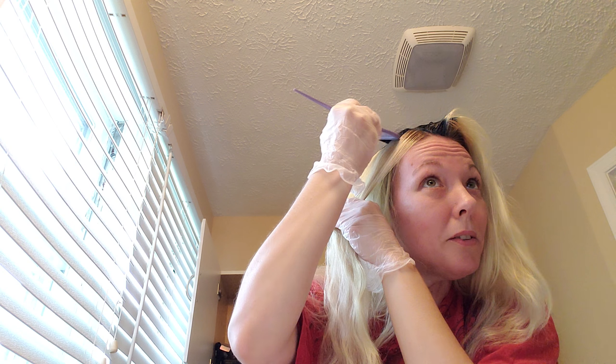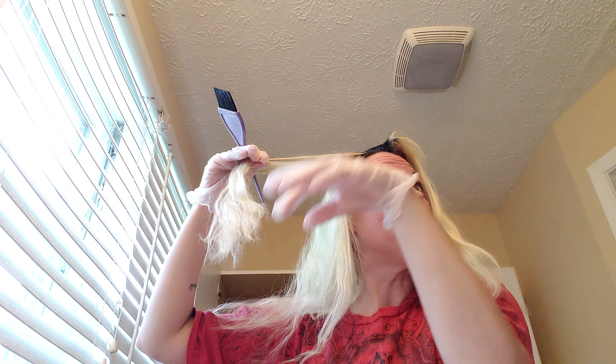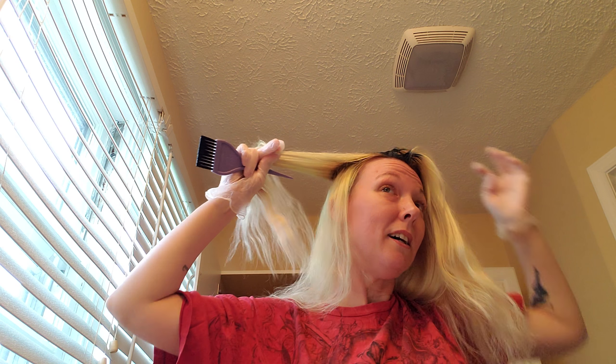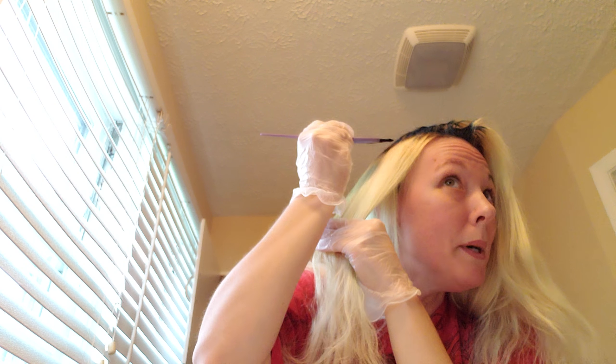I thought since I had the roots, I'd go ahead and darken and accentuate them since they're going to be there no matter what. If your hair is different colors and you put a different color on top, it's not going to be evenly colored. So this will be the best way to accentuate but blend — if that makes sense. It'll look more natural instead of just painted all teal. I'll be back when I get this part done.